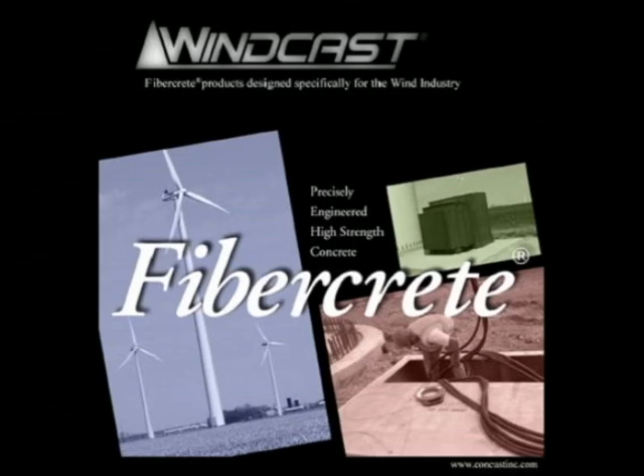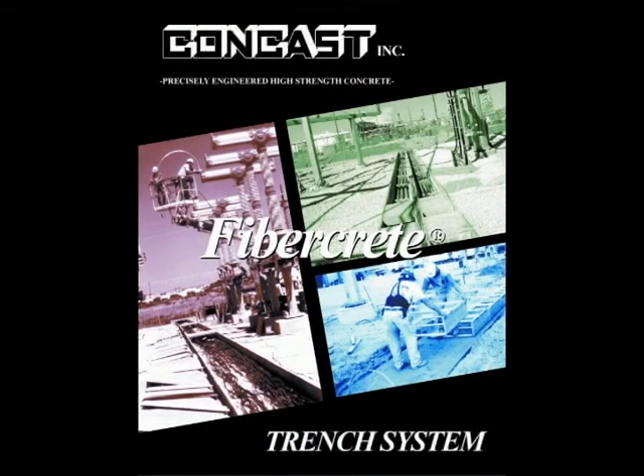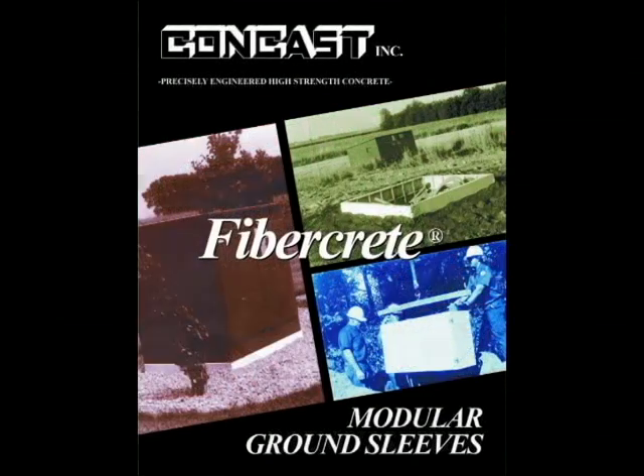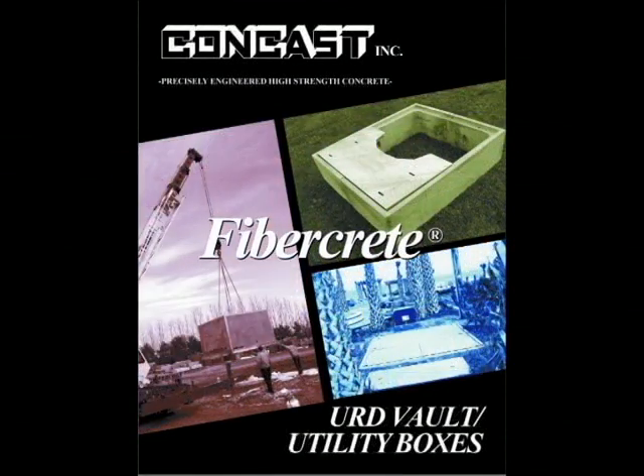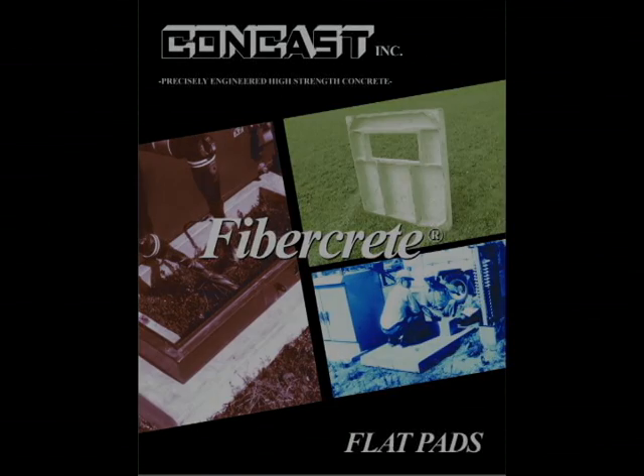For more information on other CONCAST products such as cable trench, modular box pads, vaults, concrete pads, or other innovative ideas that could be best suited to FiberCrete, contact one of our manufacturer's representatives or go directly to our website at www.concastinc.com.